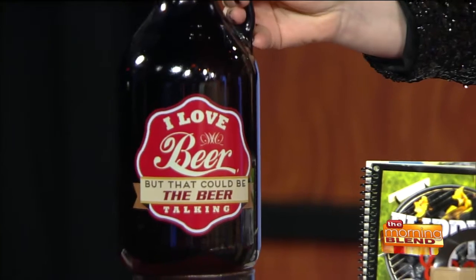Tiffany, why don't you read what's on that jug? 'I love beer, but that could be the beer talking.' That is awesome - I like that, it's really neat.